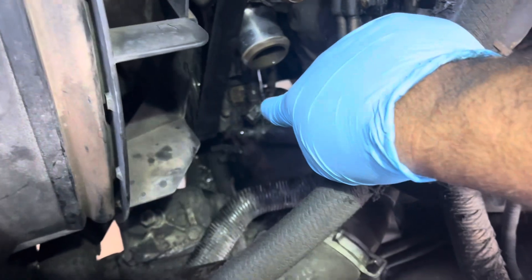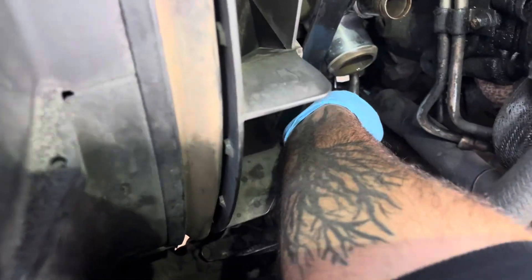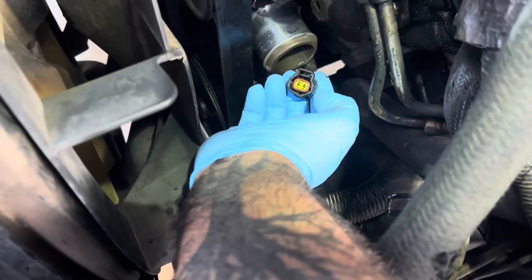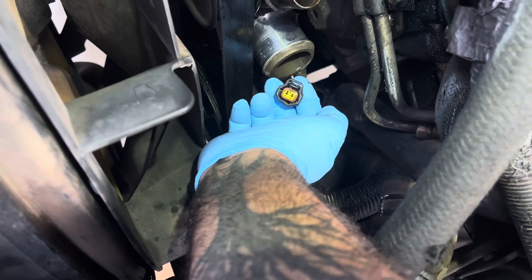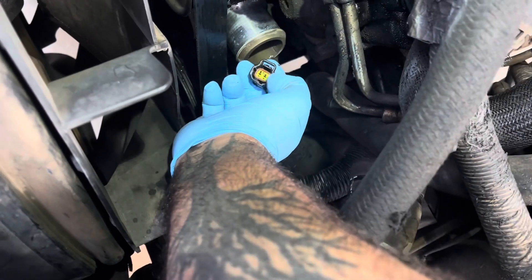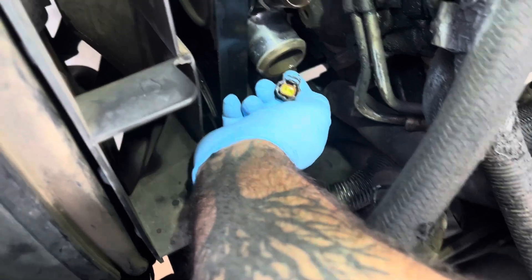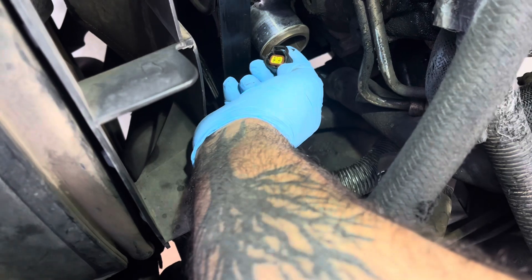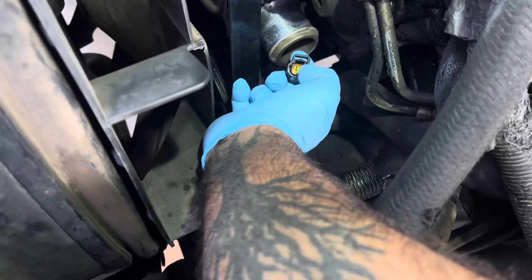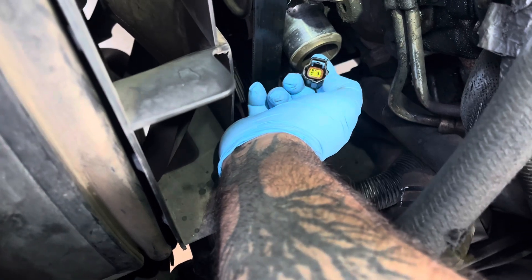I cracked the bolt loose, but before we pull the cam sensor out, I'm going to show you this plug real quick. You see that brown outline? That's a rubber gasket. Sometimes if that rubber gasket is bad, water can get to these connections and you'll get a fault — that's what can cause your truck to stall out.